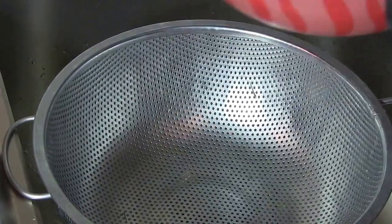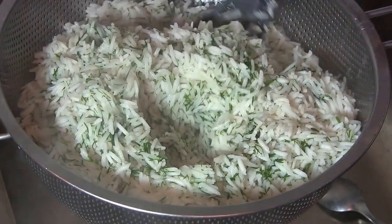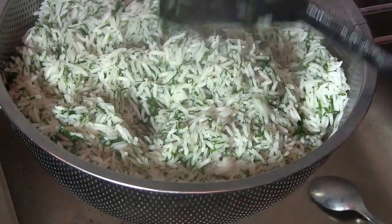Now drain the rice using a sieve. Mix the rice gently to remove all the remaining water and let it sit for two to three minutes inside the sieve.